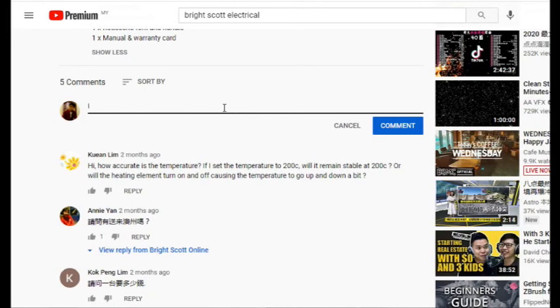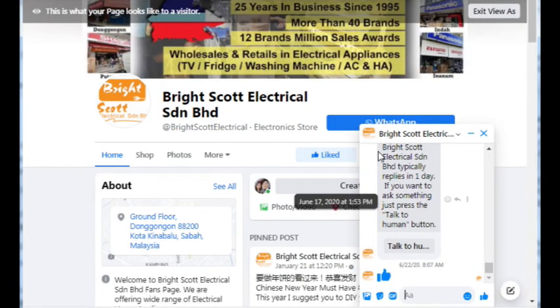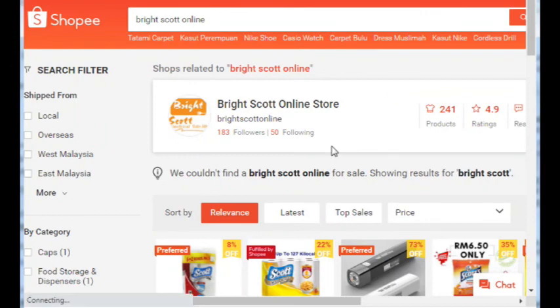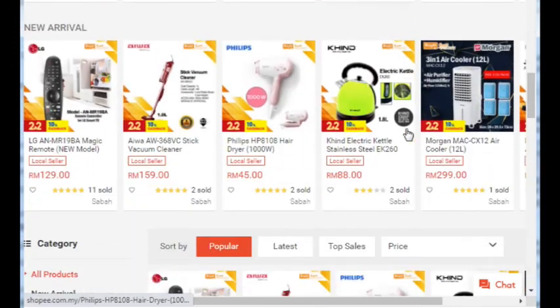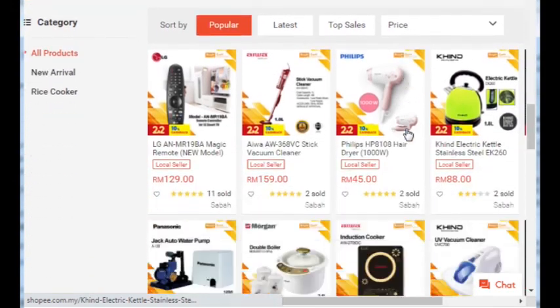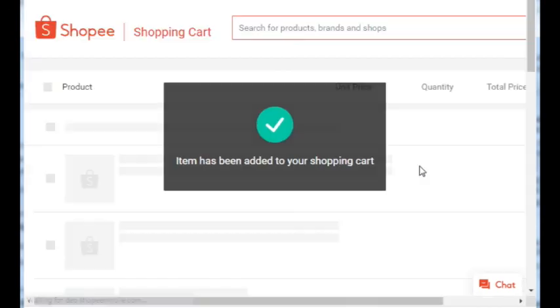Thanks for your time. If you have any enquiries, you can comment in the comment box below. You can also go to our Facebook page to drop us a message — I will put the link in the description box below. If you wish to see more products, you can visit our Bright Scott online shop on Shopee. Remember to follow us on Facebook and Instagram; we will be uploading new stuff on a daily basis. See you again for the next video!